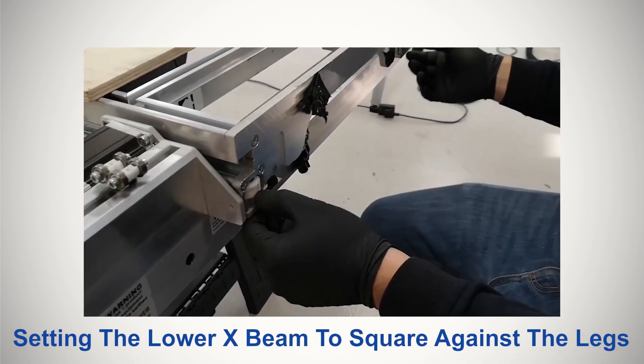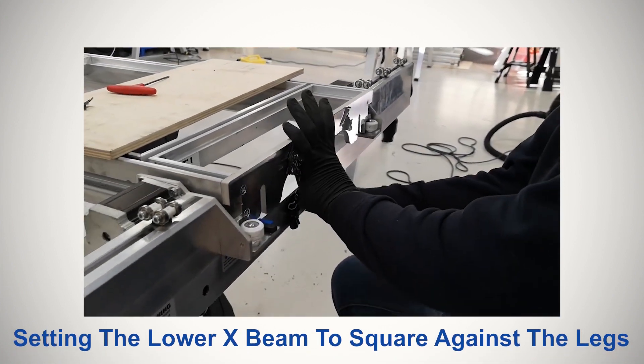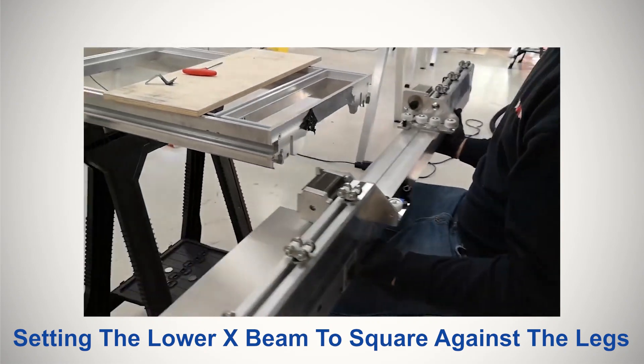This video covers how to square the lower X-beam against the legs by applying the correct preload to the wheels on the lower beam.